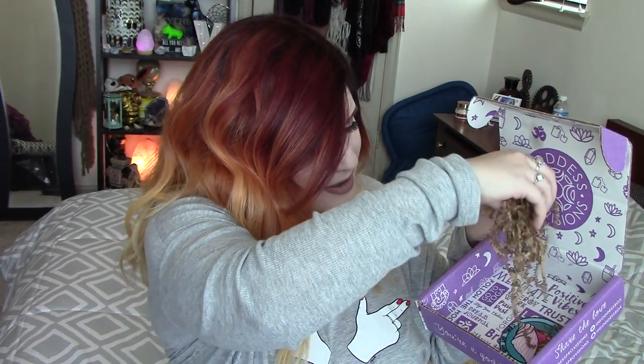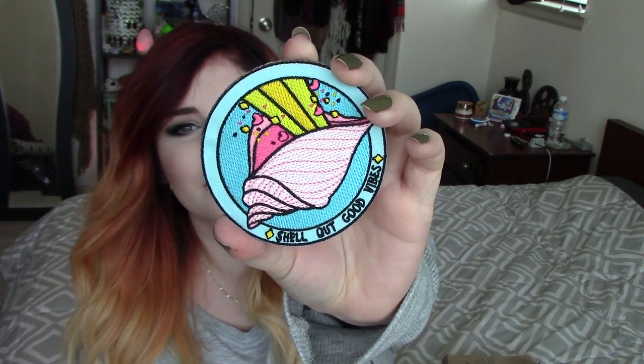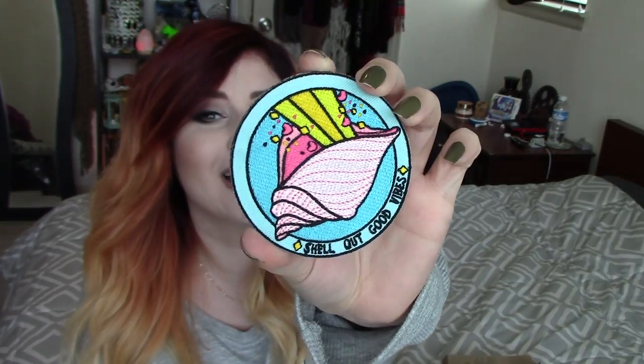And last but not least, we've got a little patch in here. That is so cool — it says 'shell out good vibes.' It's a little patch you can put on like a backpack or a jean jacket, or just set somewhere. That's probably what I'll do because I don't have a backpack or jean jacket, but it's really cute and looks well made — nice and bright and mermaid-y. This is the Sarah M. Lions patch. Iron this cute patch onto your favorite jacket or bag to remind you and your fellow mermaids to always shell out good vibes. That's a $10 value. So the total value of this one is $71.